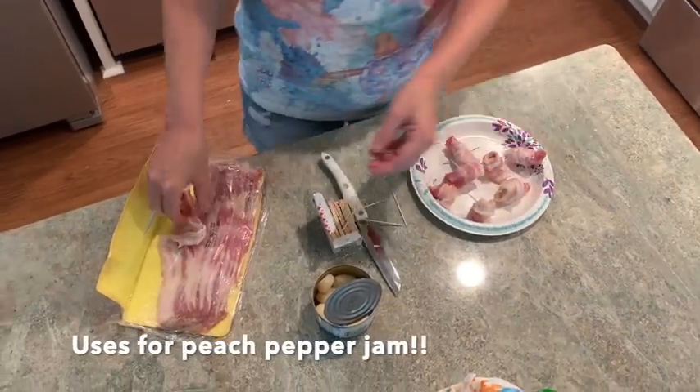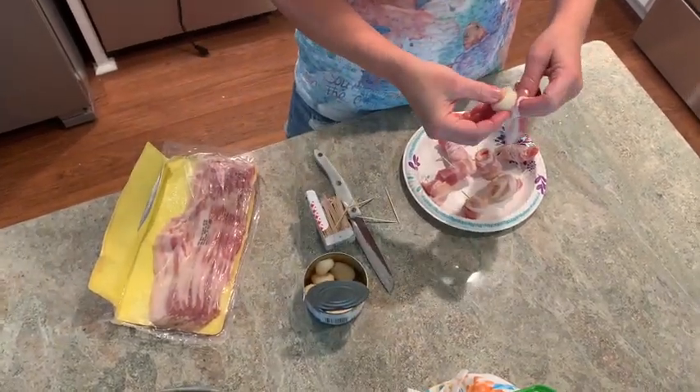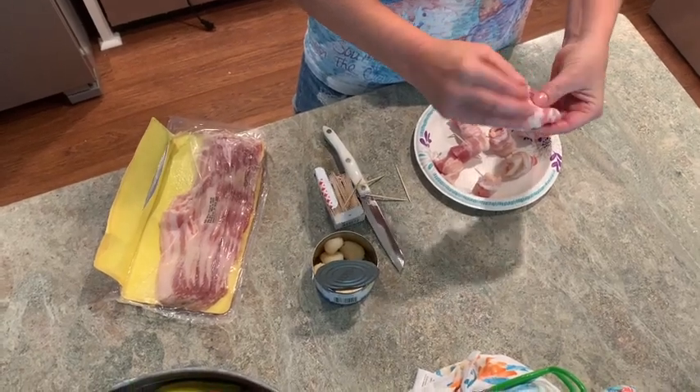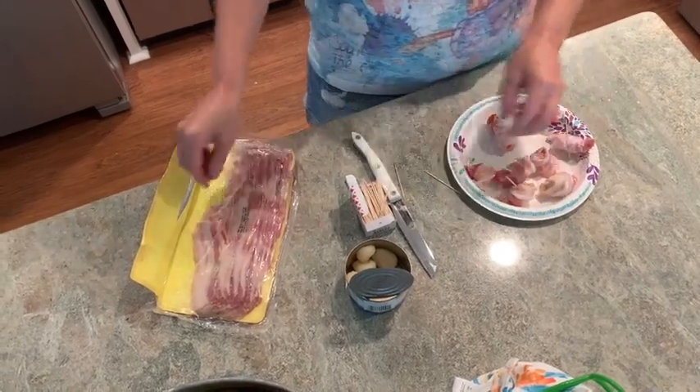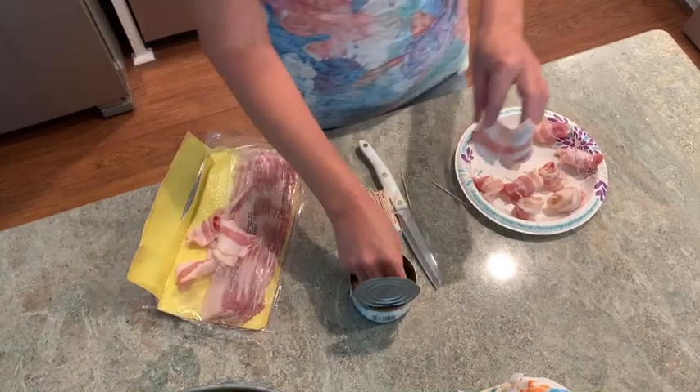I'm going to show you other uses for peach pepper jam and pineapple pepper jam besides just pouring it over cream cheese and having them with crackers, because there's so much you can do with this. Here I am rolling whole water chestnuts with a half a piece of bacon and sticking a toothpick through it.